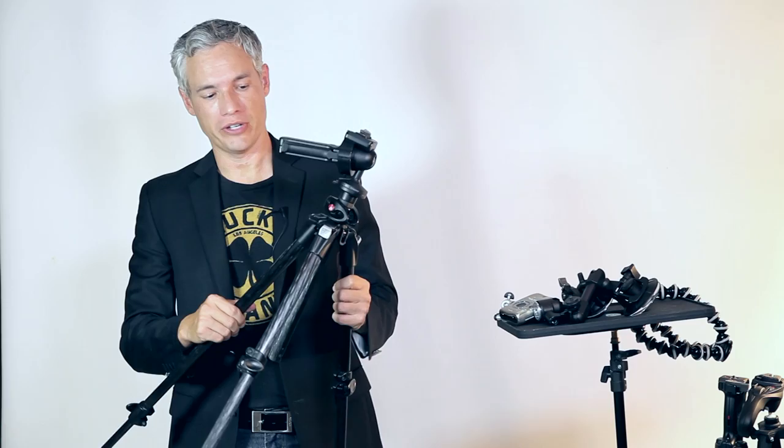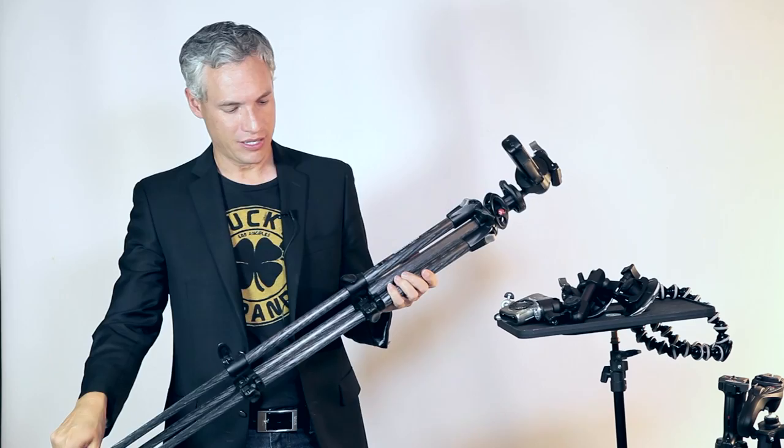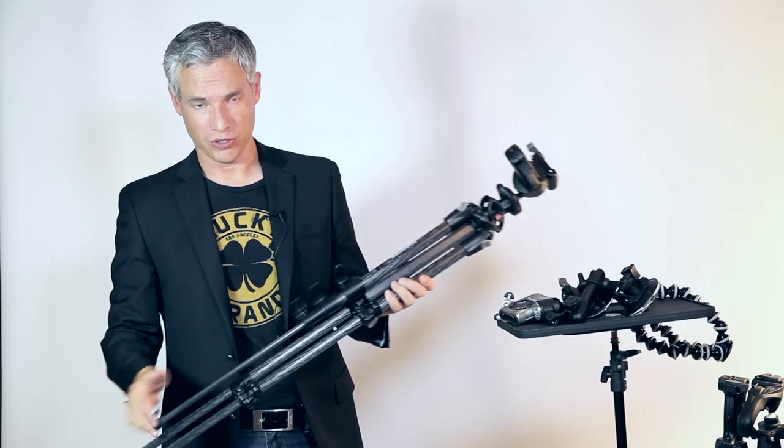Up next we have my travel photography tripod. You can see this has four leg sections so it can collapse really tight. These are flip locks, which are my preferred method — some people prefer locks that screw, but I like the ones that flip. It just makes it a little easier for me to expand and collapse.